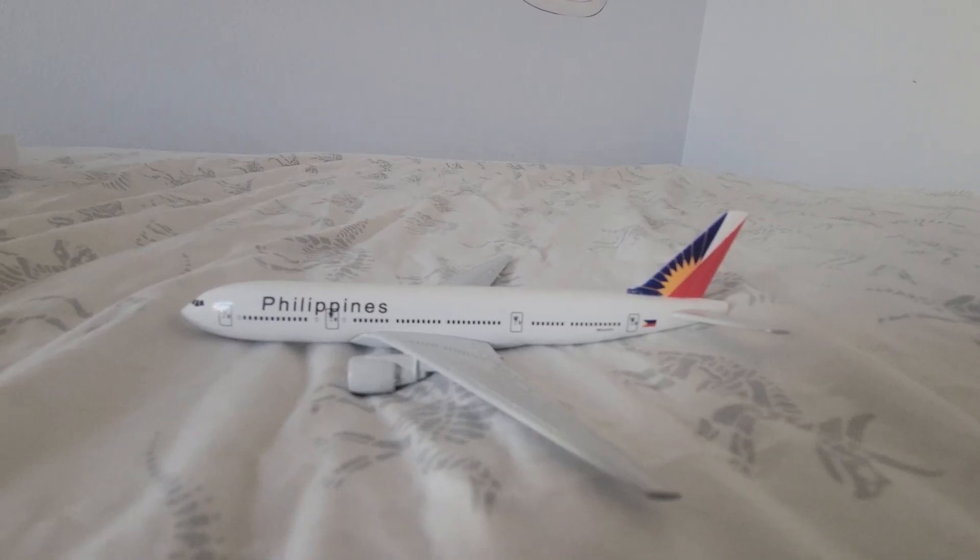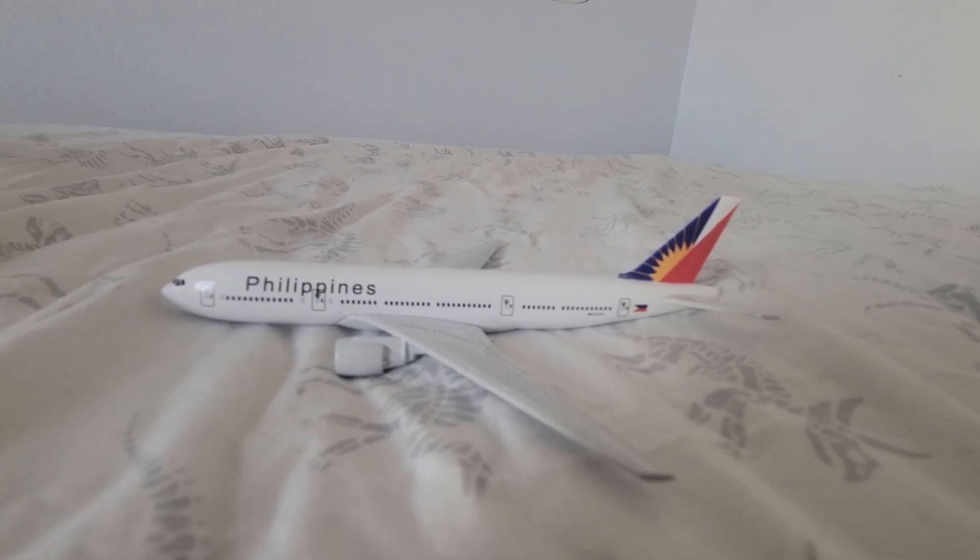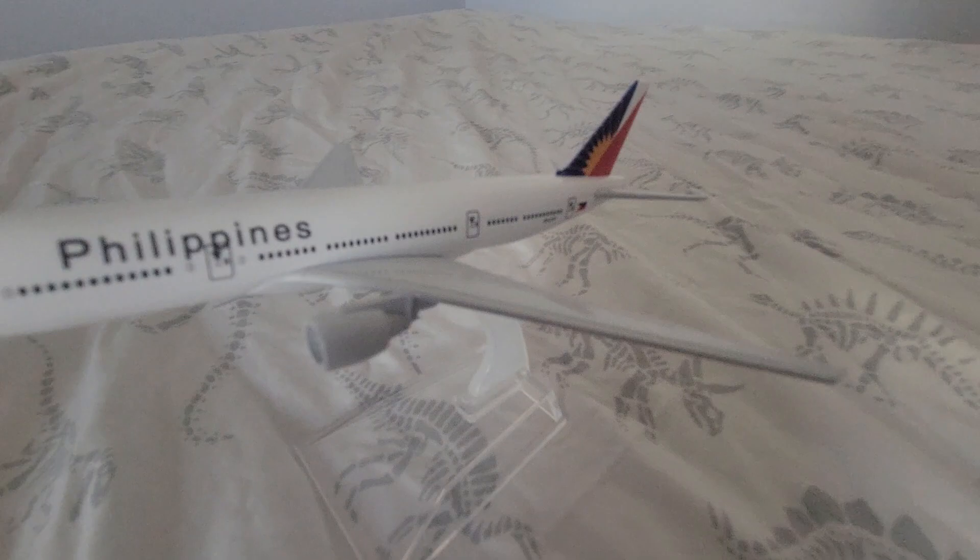I'll probably... you guys want to see this airplane fly? It can't really fly but it looks like it's taking off. There it is.